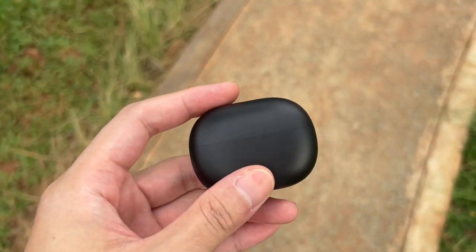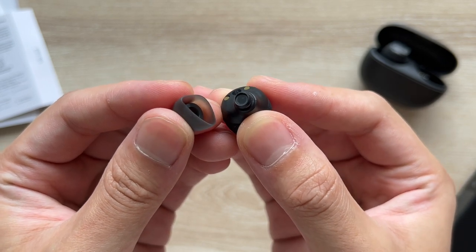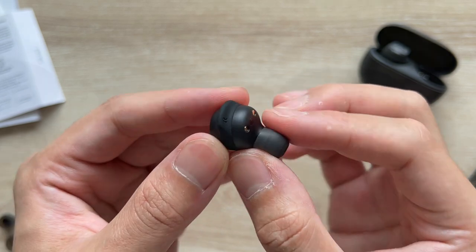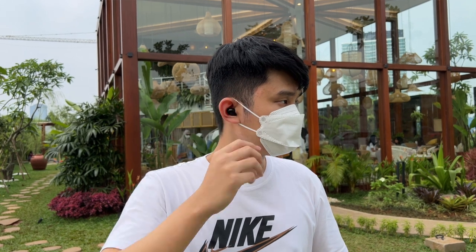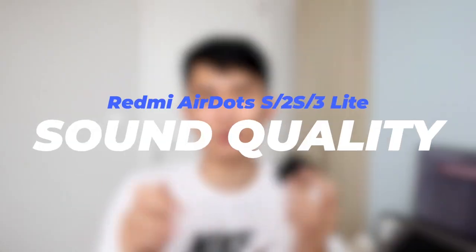Enter Redmi Buds 3 Lite. Xiaomi scrapped everything and built it from scratch. Both the case and the earbuds are now smaller than even the OG AirDots. There are earfin attachments now, using a design similar to the Galaxy Buds Plus, meaning it will be comfortable to wear even for hours. It retains game mode, and most importantly it added a next song gesture to the touch controls. Along with a sound quality improvement, this seals the deal — it's the best and most affordable Redmi yet.